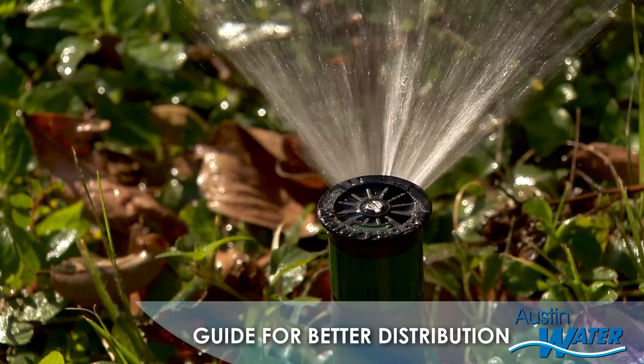Hi, I'm Jason from Austin Water. If you need to replace the nozzles on your sprinkler system, there are a few things you should know.